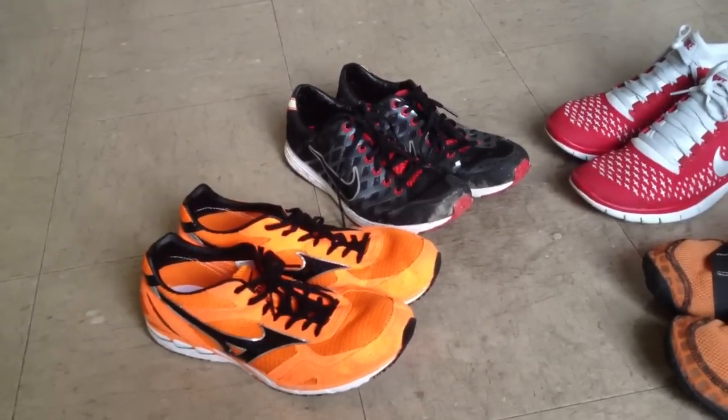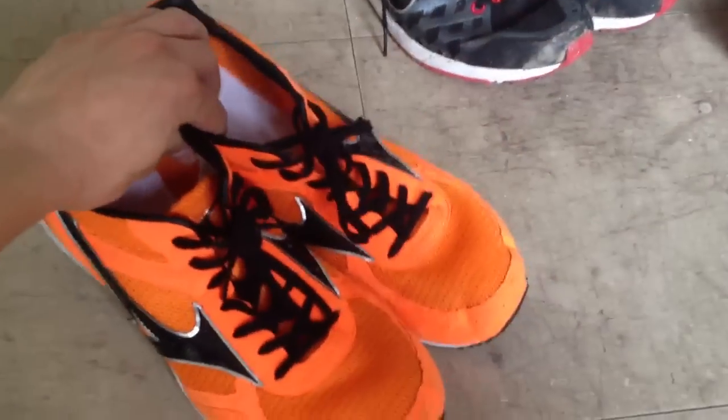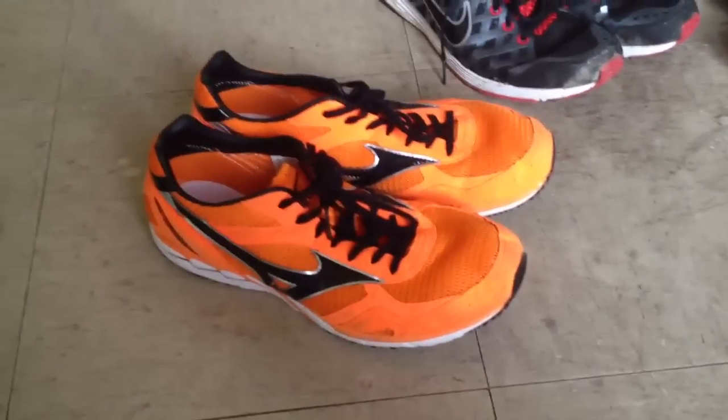Generally, tempo and fartlek and interval training. I use this pair of shoes — by far the lightest pair of these four — for fartlek and interval training on the track. In fact, I've only worn these shoes on the track.